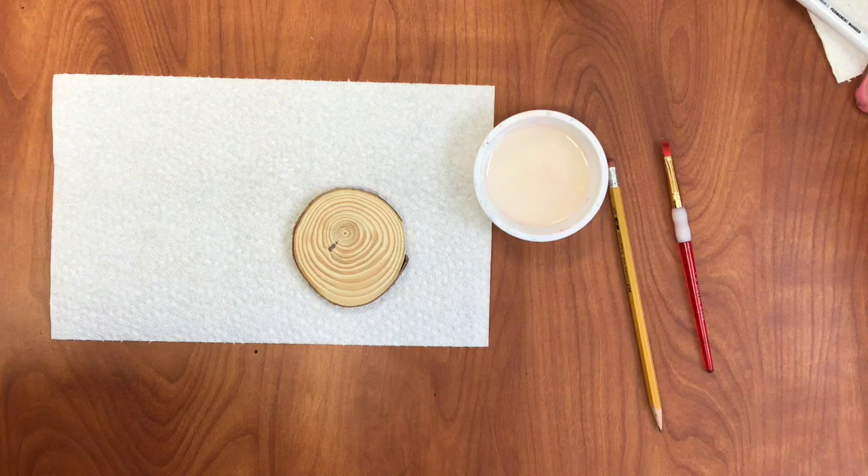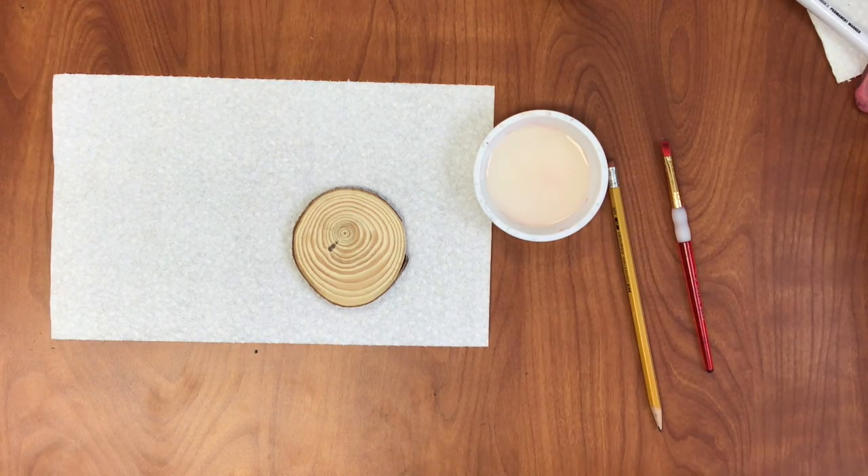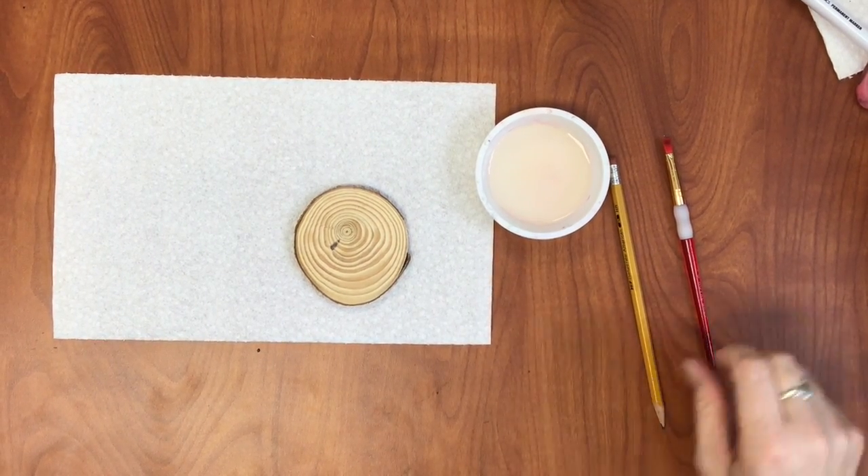Hi! Today I'm going to teach you how to use analogous colors and white to make a beautiful sky for a tree silhouette painting on a slice of wood.